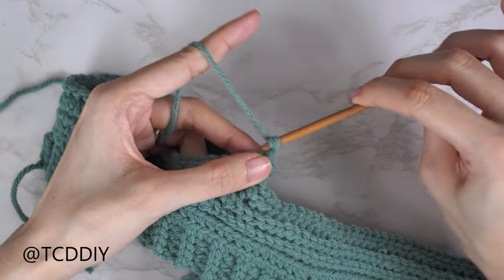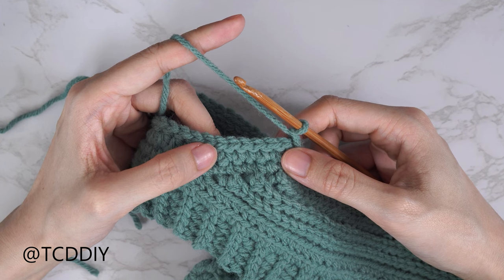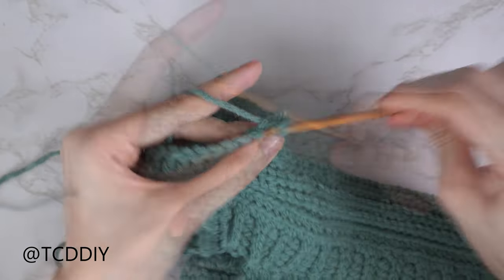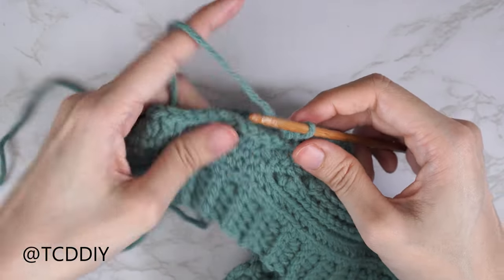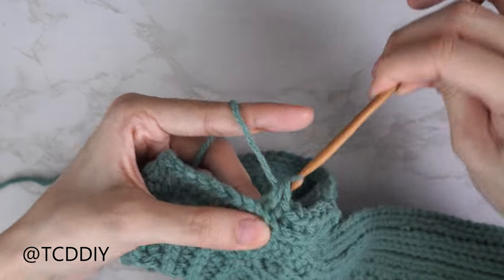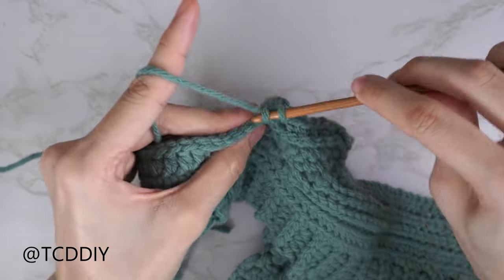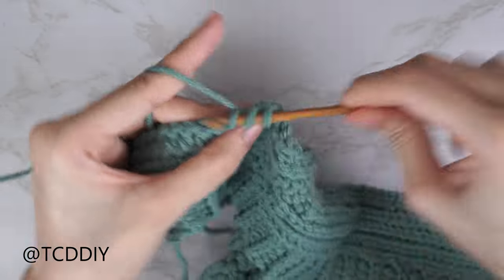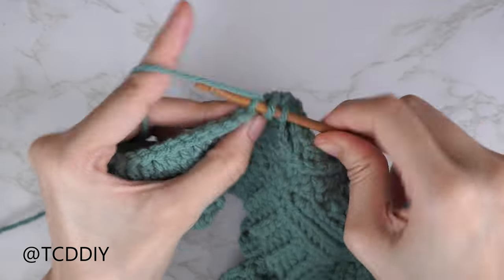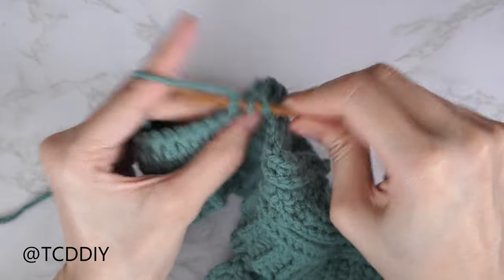After slip stitching into the chain space, chain one, flip your work. Now every row will be within the back loops. Start by putting one back loop single crochet into every stitch for the same number as your side rows — I have six. Then do a decrease: yarn over, insert into the back loop, pull through, next stitch's back loop, pull through, yarn over pull through all three. Then one back loop half double crochet into every stitch all the way up and over, close with a decrease of two back loop single crochets, then one back loop single crochet for the same number of underarm rows. That's followed by a back loop slip stitch row with no increases or decreases. Continue repeating these two rows until the sleeve is snug around your arm.